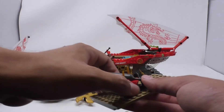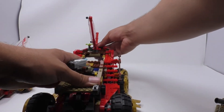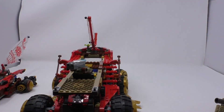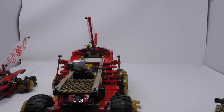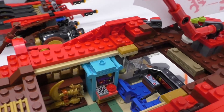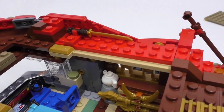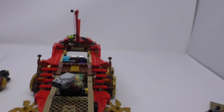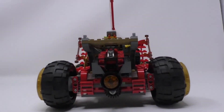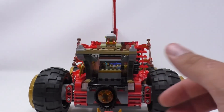Remove the cannon and the plates it's on to reveal a command center with an arcade, weapon stand. Moving to the other side, another weapon stand and a teapot. Pull this flap and this flap and you have a quad that comes out.